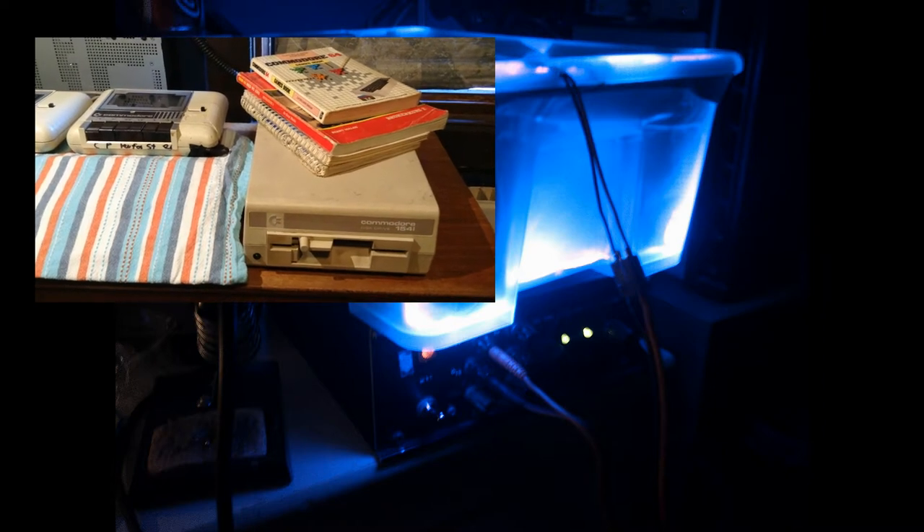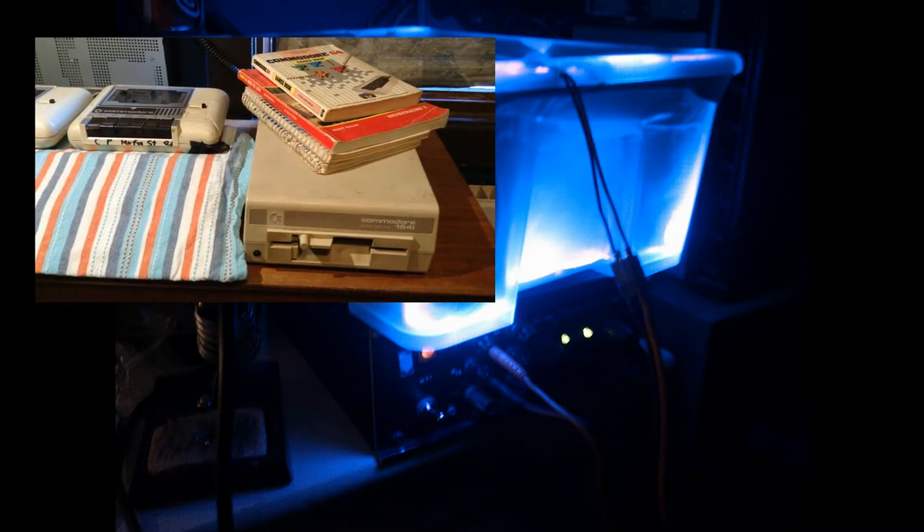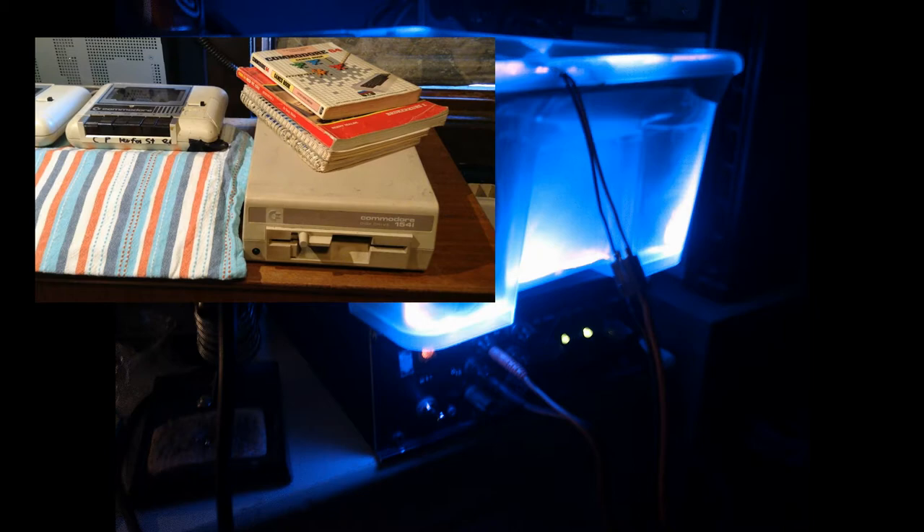Hello, in this video I will show you my lightbox where I use UV light to break down the yellowing on my computer. And later in the video I will show you the new disk drive I've bought. It's broken, and there's a cassette player and some books. And here's the power supply for the UV box.